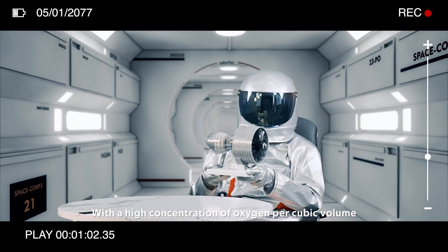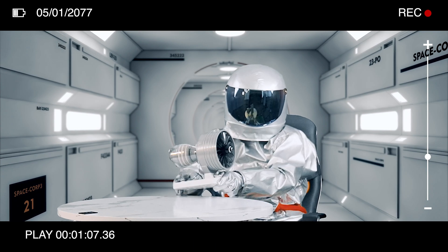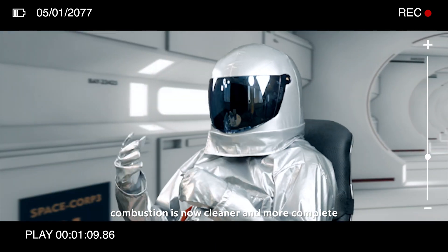With a high concentration of oxygen per cubic volume and optimum air-to-fuel ratio, combustion is now cleaner and more complete.